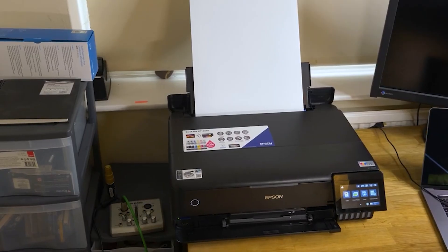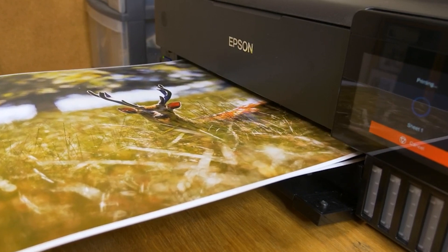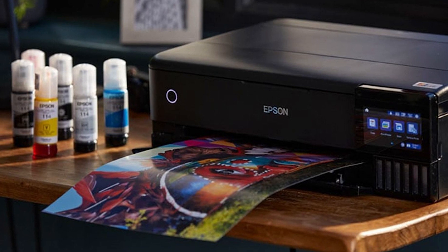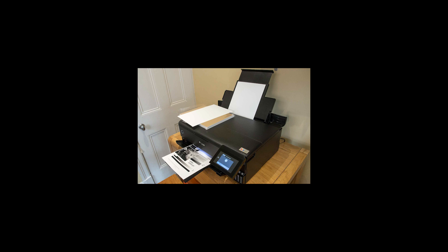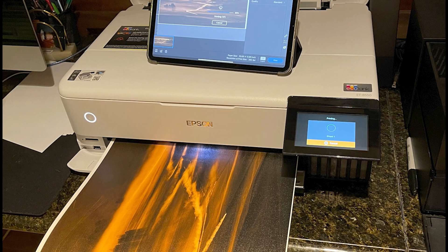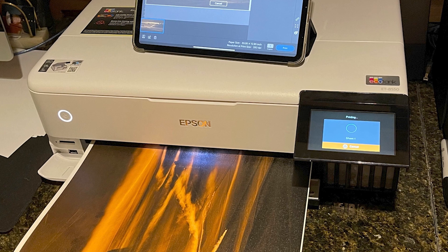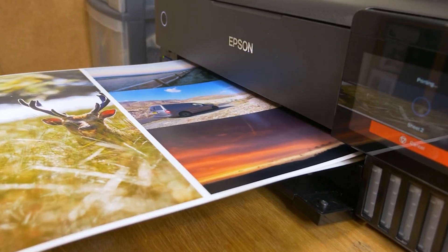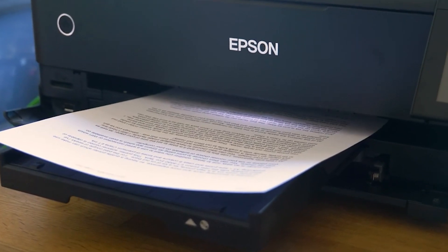There are a couple of things to keep in mind. The AT-850 might have a higher initial cost than some cartridge-based printers, but the dramatic reduction in ink cost per print will save you money in the long run, especially if you're a frequent printer. The size is another consideration — this isn't exactly a tiny printer, so make sure you have space. Overall, it delivers exceptional versatility, keeps printing costs down, and lets you create beautiful borderless photos.